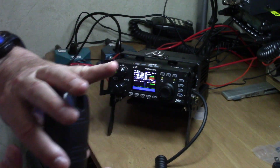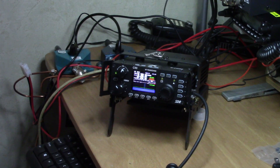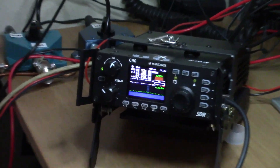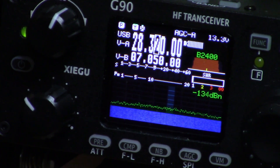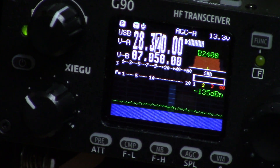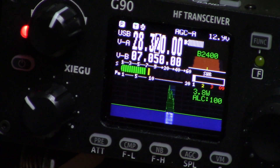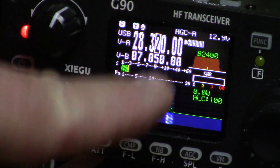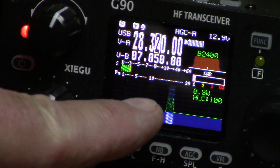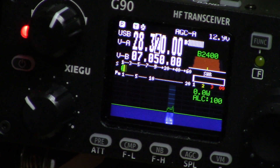I'll show you here when I key the mic — let me zoom back in on the radio so you can see the display. What would happen is when I keyed the mic the red light would come on like you see here, but there was no signal showing on the display and nothing on the S-meter. I'm holding the mic about a foot away from my mouth.